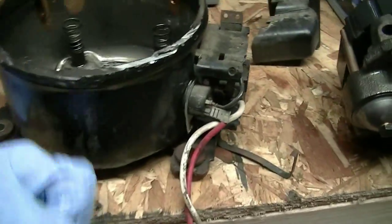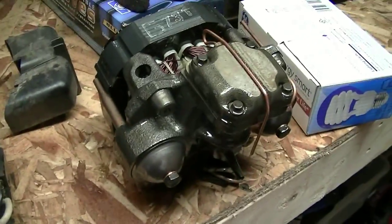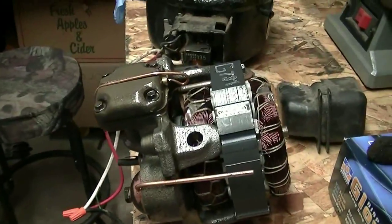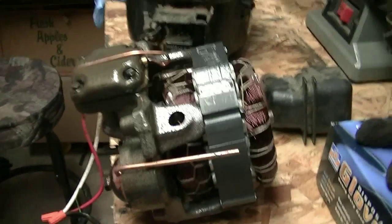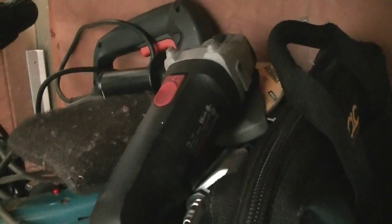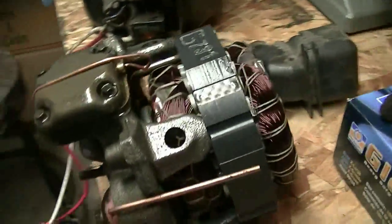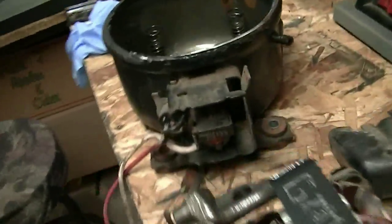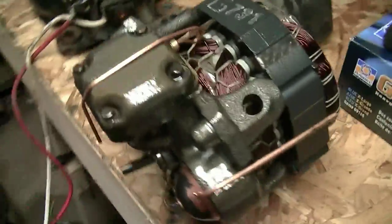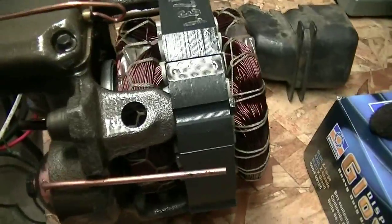If you ever want to know what's inside of one of these things, that's it. It's pretty cool. I cut one of these things open with a hacksaw years ago — it took me forever, literally like two or three days to go all the way around with a hacksaw. Of course, I've got better tools now — I've got an angle grinder — so it's a little bit quicker, a little bit messier, but a lot quicker. I hope this was educational for you guys. Thanks for watching.